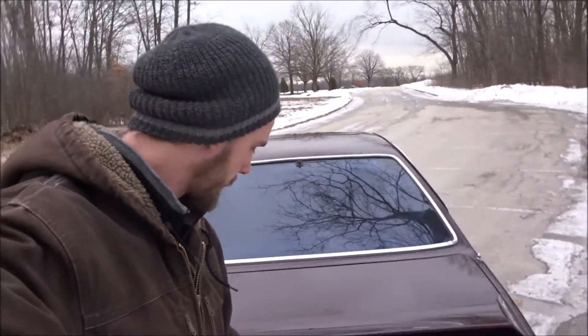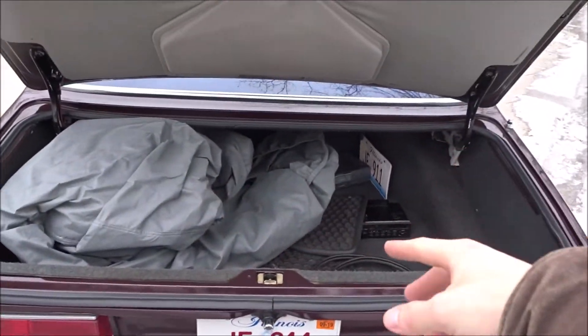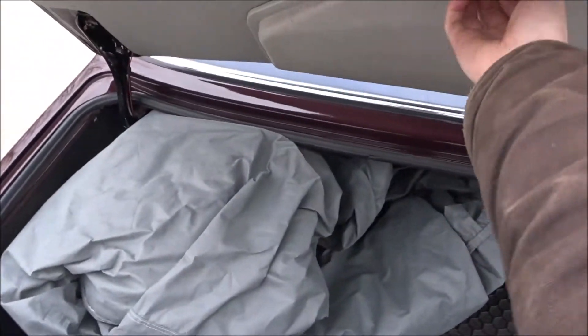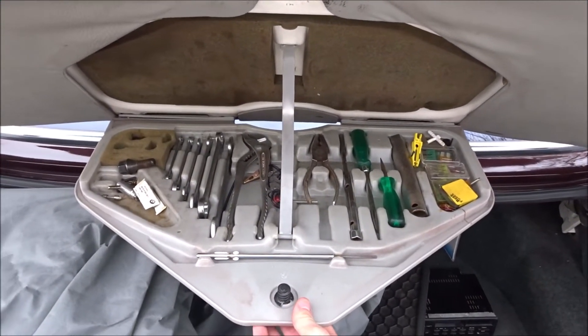We can open up the trunk here. I've got my car cover in there, the license plate, the original radio, and then the tool kit. We can open that up — got most of the tools in there, which is quite nice.